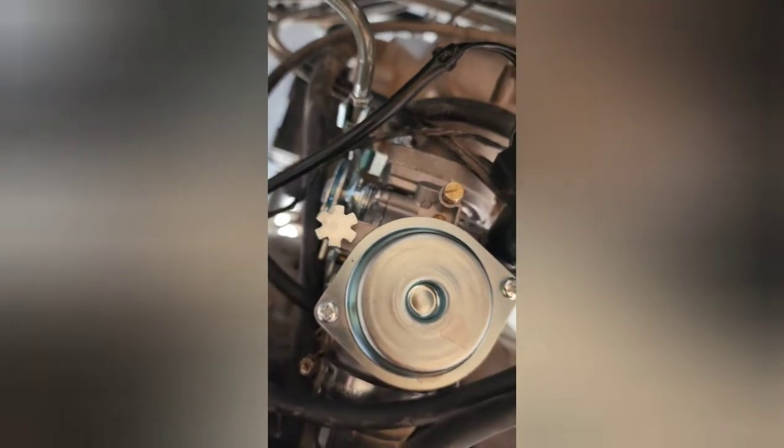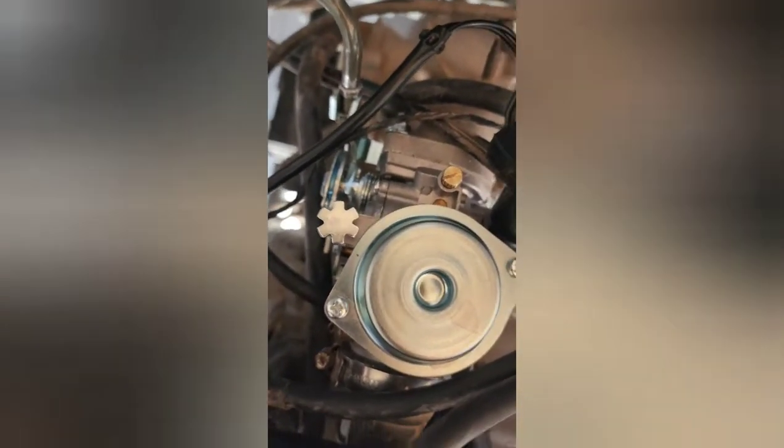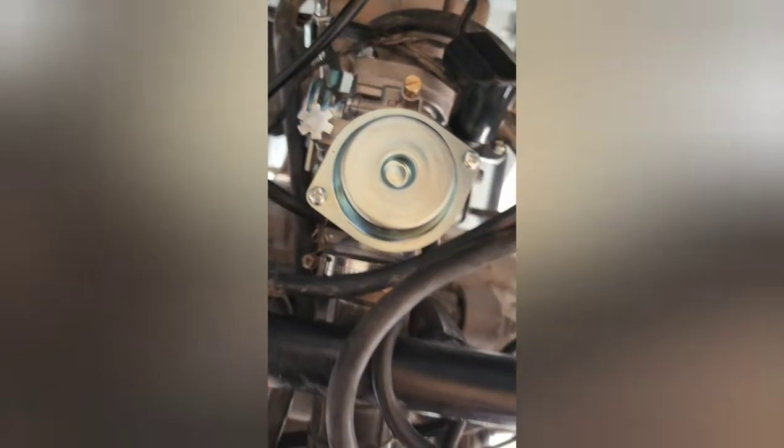If you don't have these two adjustment points, then you need to change your carb — that's what was wrong with mine. And now it's on by itself, running really smooth. I'm going to change the oil and adjust the chain because the chain is really, really wobbly. I'll make another video, and I'm going to change the gearbox oil as well.